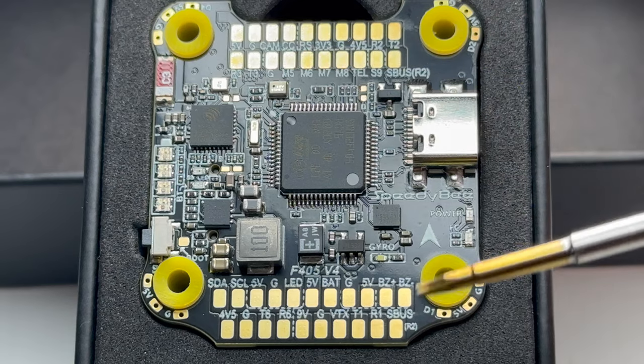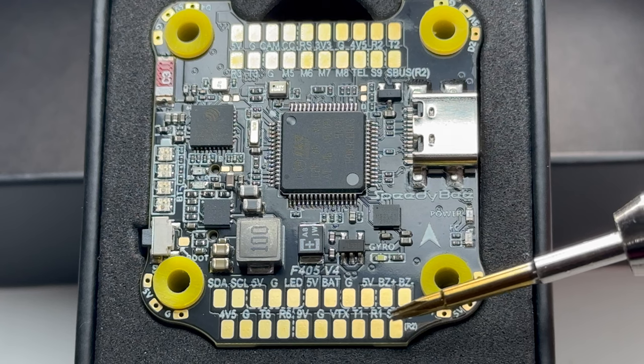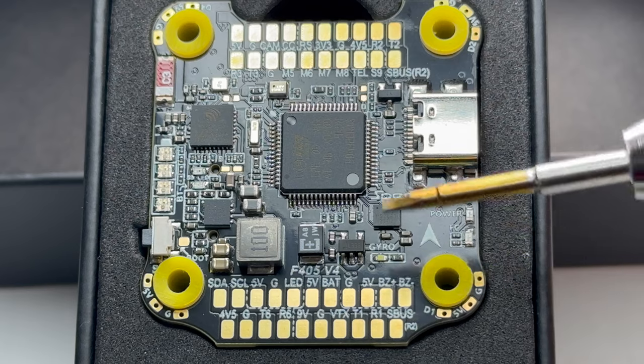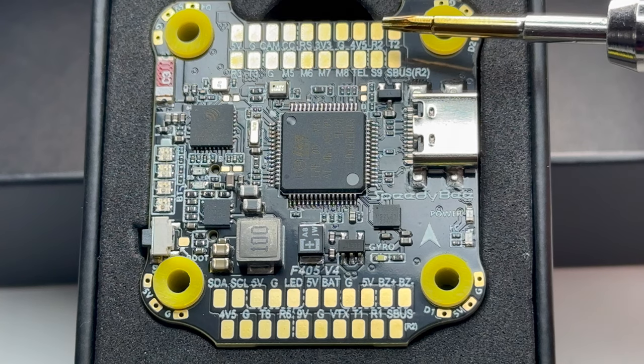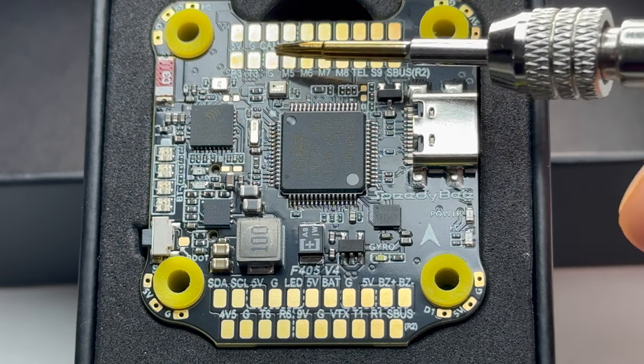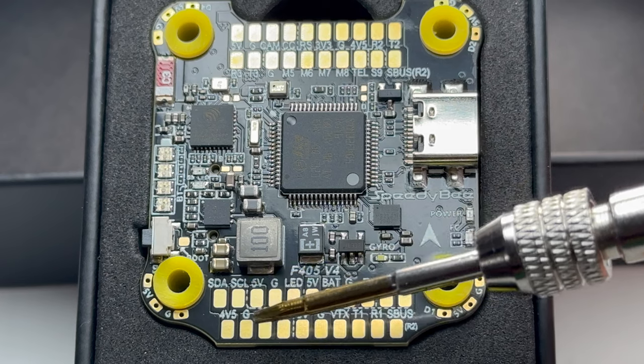We have four UARTs on this board. Starting with UART1, this is good for your VTX. If you use the DJI plug it would use up this area as well. If you use your own receiver such as Crossfire or ELRS, then this is the zone for that. UART3 is over here as well and is a good area to install your GPS.